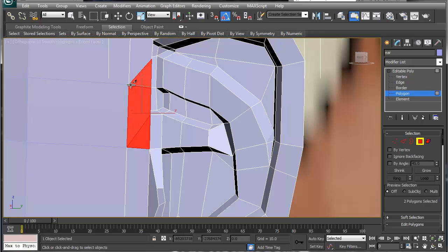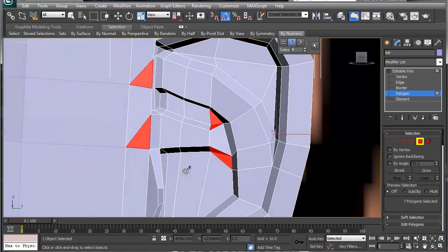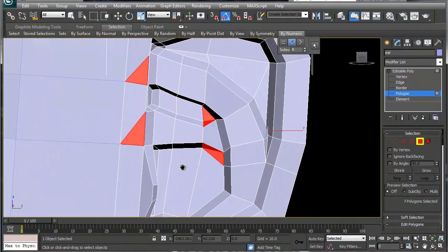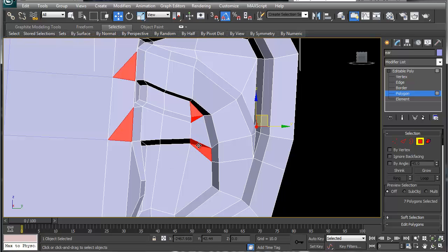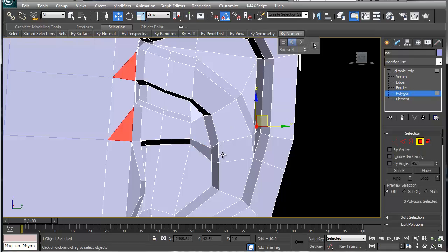Cut this one down to here, and cut this one up here, trying to make sure everything is clean. Then go less-than-four to see our triangle issues. Let's go to edge mode and backspace that one, backspace that one — you can see when you do that all the edges start coming up nicely. Numeric again — those are gone.